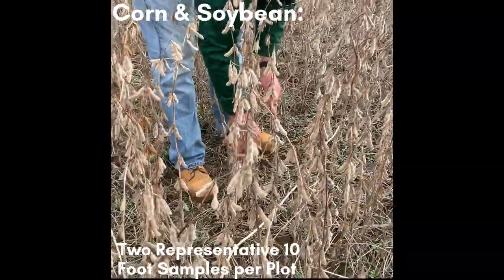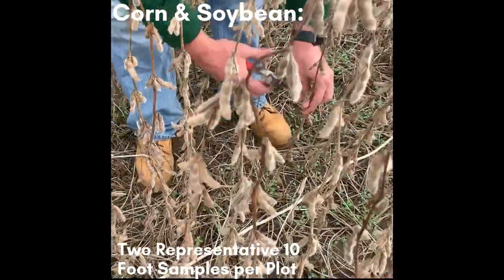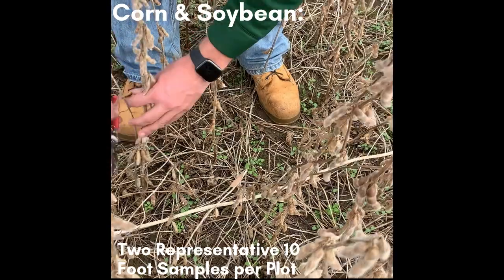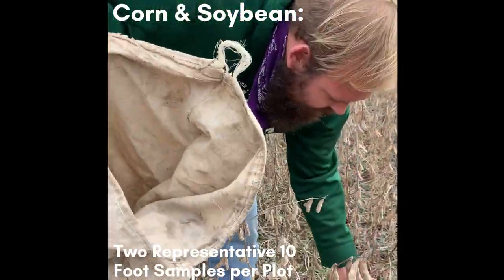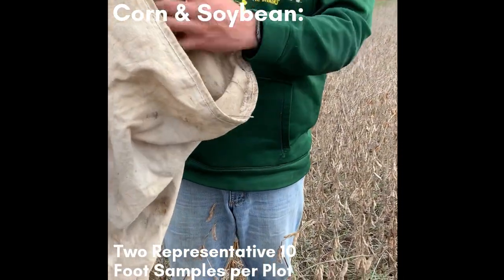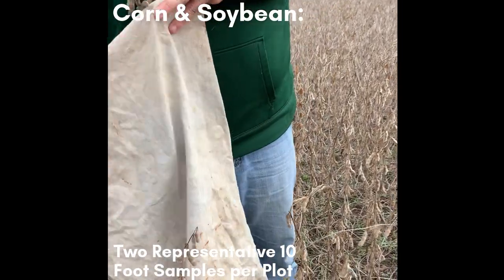For soybean, you will use hand shears to cut all the plants in each 10-foot section at the soil surface. Once you have hand harvested your first 10-foot section, place the beans in a bag and begin working on your second 10-foot section, which will be placed in a different bag.